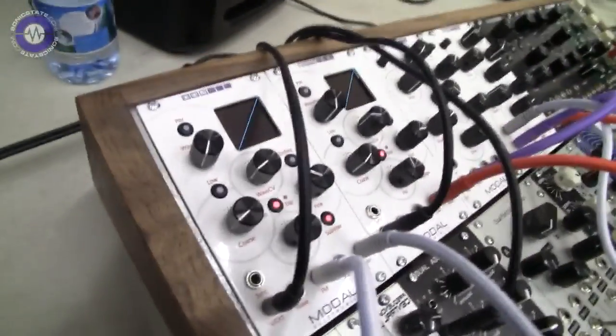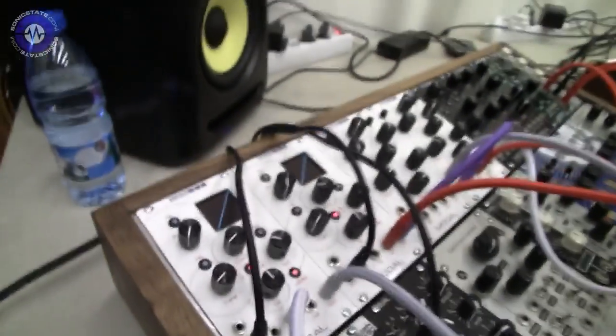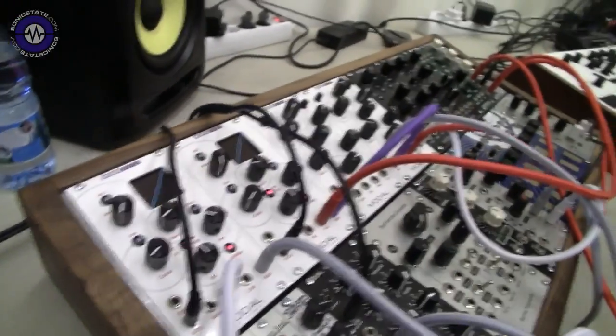Good morning, Modal Electronics at Superbooth, how are you? So you've got some updates right? We have basically the oscillators ready to go and we're going to start shipping in May. We're talking about the 002 oscillators and the 002 filter of course.